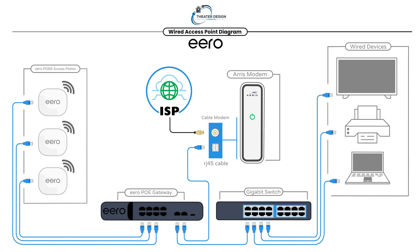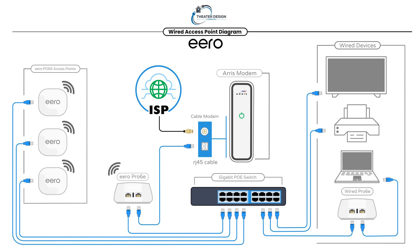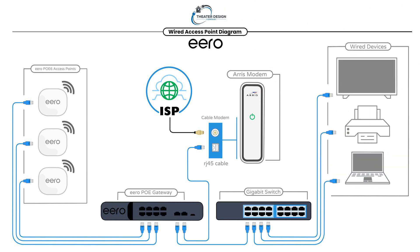Stay tuned for example number 2 and example number 3. Example number 2 will work with a PoE switch and a Pro 6 — kind of a hybrid wired system. And example number 3 is going to be a full wireless system using Pro 6 Aero devices. Hopefully this helped you out. If you need this diagram, I'm going to build a link and share it on our website so you can download it as a JPEG or PDF file. Thanks a lot.